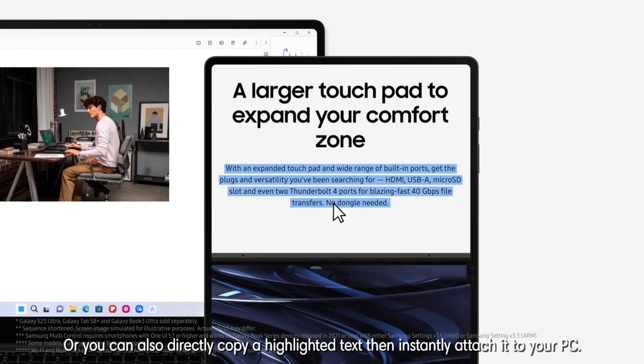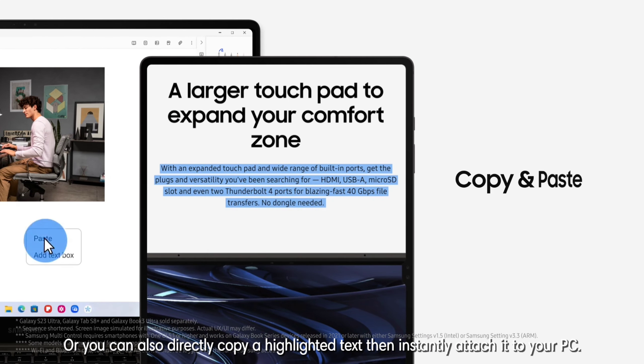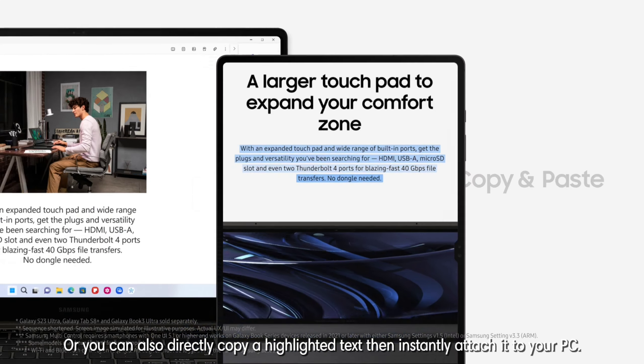Or you can also directly copy a highlighted text then instantly attach it to your PC. Cool right?